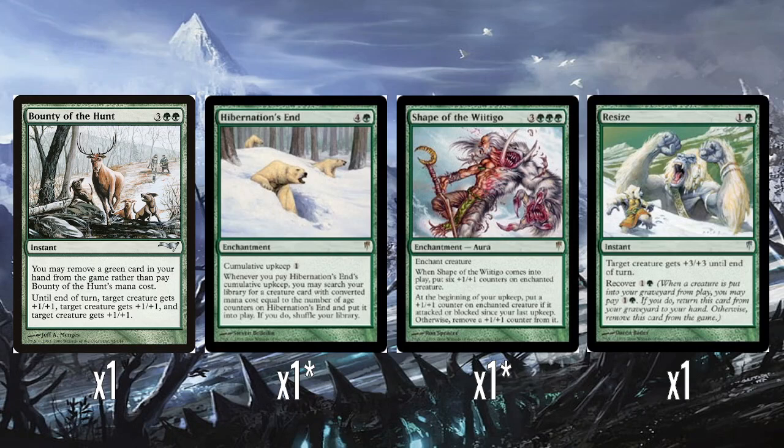Before you ask — no, none of the decks have Force of Will as a reprint. That would be insane.